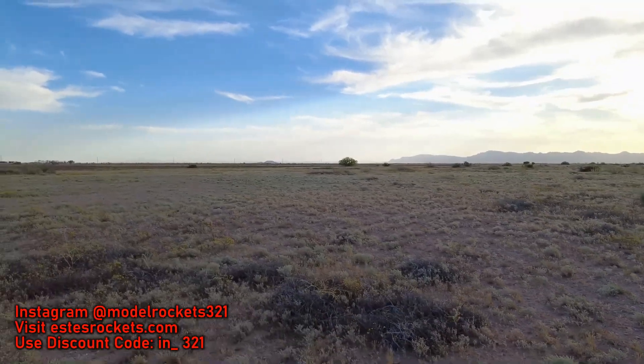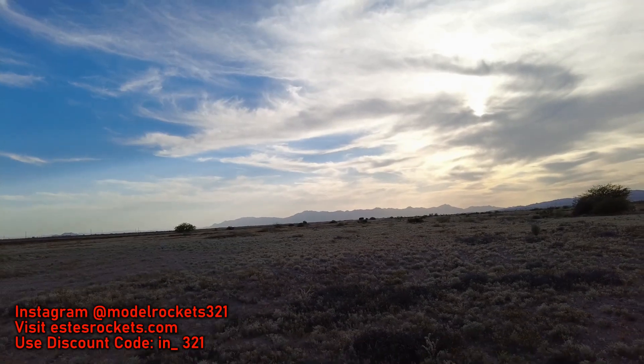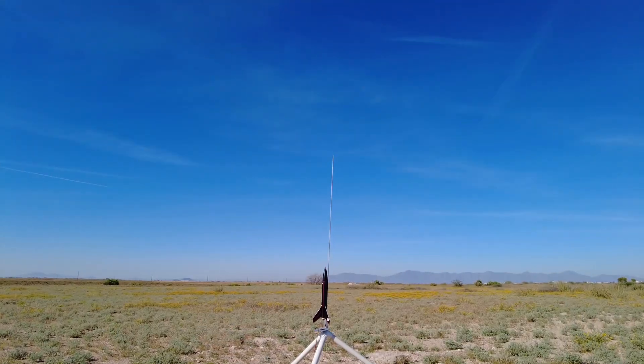Model Rockets 321 — be sure to hit that subscribe button. We bring you all kinds of flight videos. We've got a couple more today that you will see. So let's do it. Alright guys, here we go.